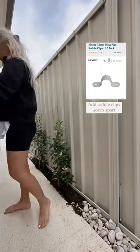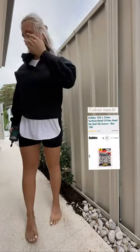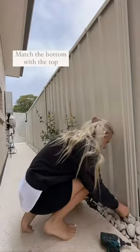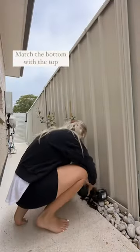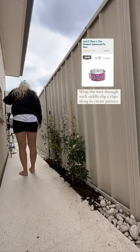I use saddle clips 40mm, spaced above the top and the bottom, and then I color match with the text screws for your colorbond fence — perfect to blend in. Once you've done it on the top and the bottom you can go ahead and create your pattern with the wire.